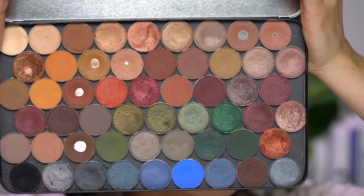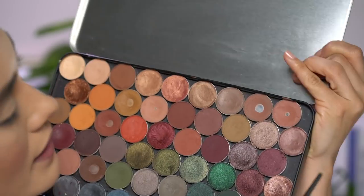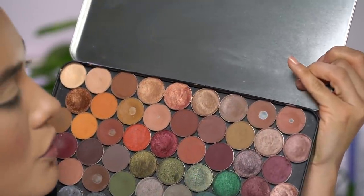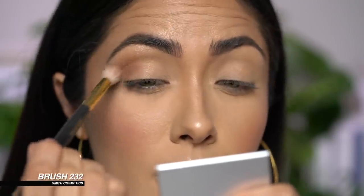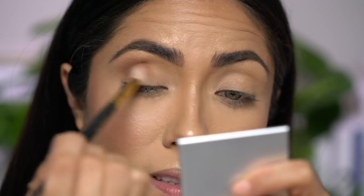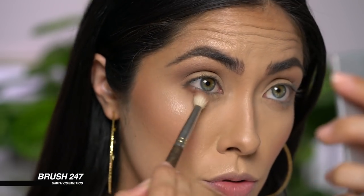For the eyes, I'm going to be using that custom palette filled with Makeup Geek shadows. All you really need is your favorite transition shade — it could even be your bronzer or contouring powder. I'm going to use Latte, and all I'm going to do is apply this to the outer portion of the crease with a large fluffy brush, starting with the outer corner and buffing it in. I'm also going to apply the same color to the lower lash line, switching over to a smaller brush so I don't get too crazy with it.